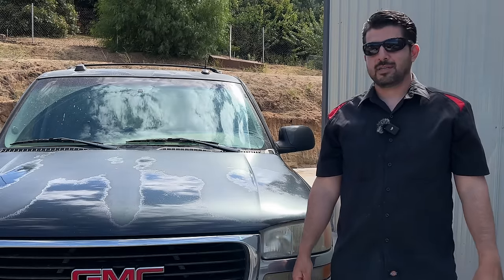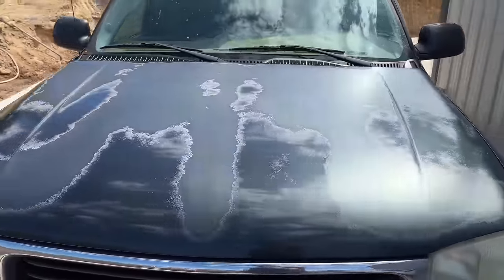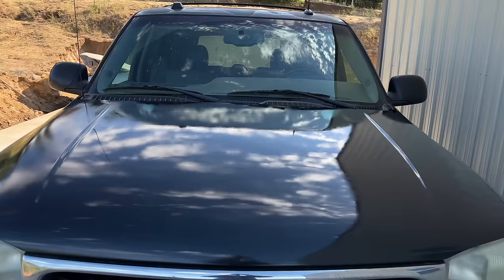Hey, how's it going, do-it-yourselfers? Got a good one for you today. Today I'm going to show you how you can turn this severely damaged paint that's on this hood into this by only putting in a minimal amount of work.